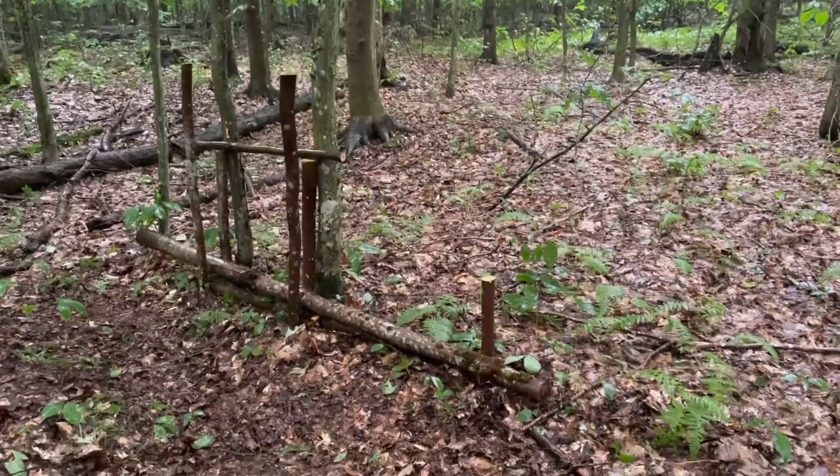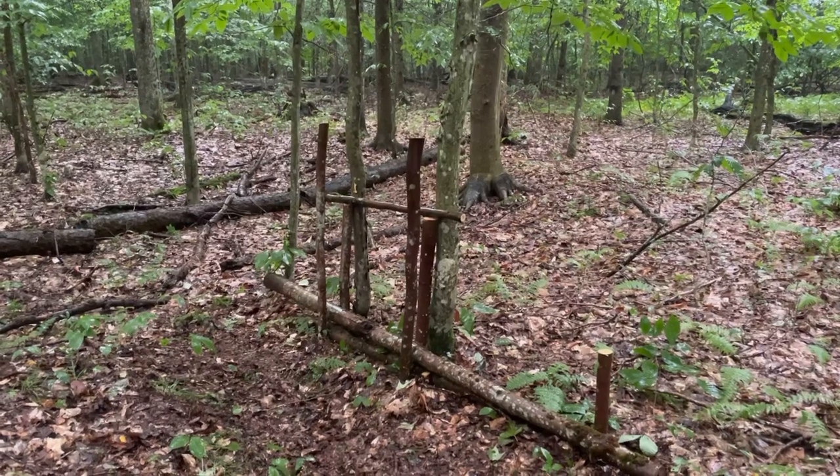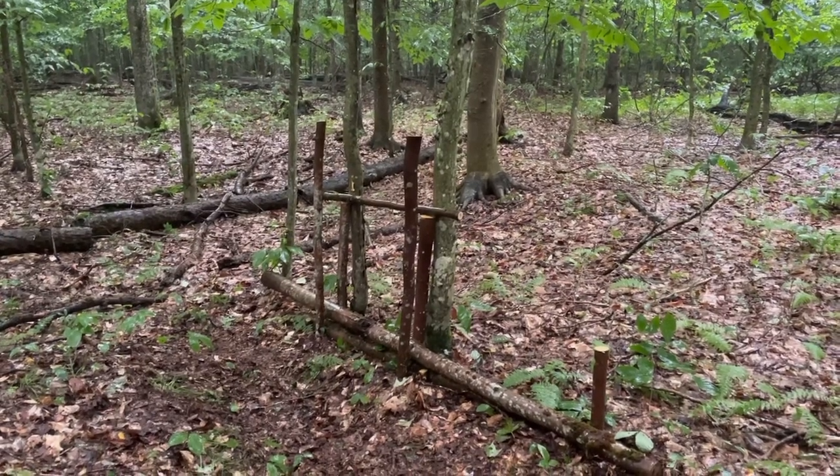I need one more stake there at the end, and then we can tie those off, and then it'll be on to the trap trigger itself. Still raining. We're about halfway there, so I'm starting to work on what's going to be the trigger, and to set that up I need to make an upside-down U.